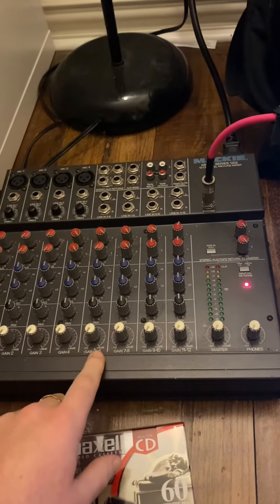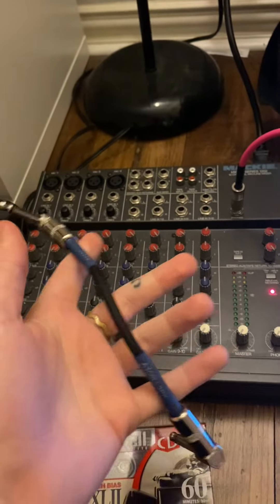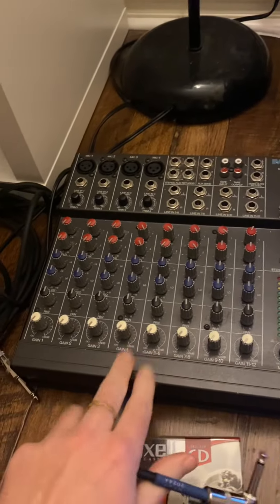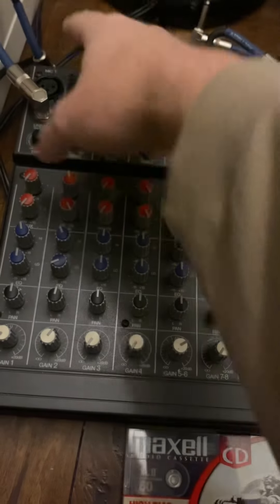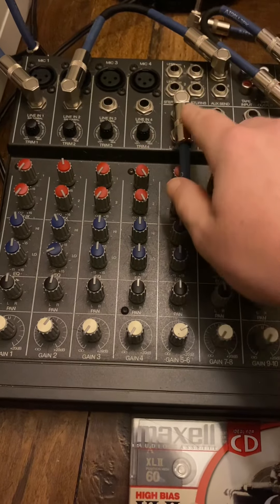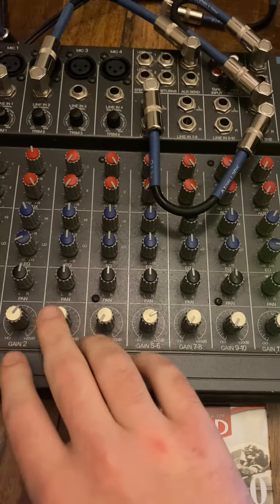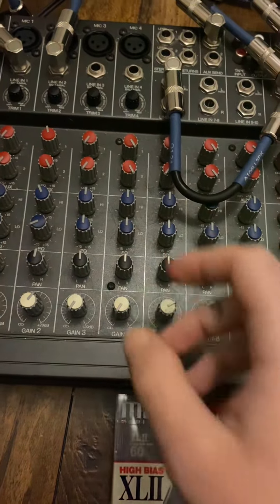If you don't already know about no input mixing, essentially what I'm doing is taking patch cables and going from the inputs back into the outputs of the mixer, so it creates a feedback loop from the internal amplifiers. I've got track one back into track one, track two into the send, and then tracks five and six and eleven and twelve put into the main output, all consolidated into track two. I move the knob and nothing really changes.